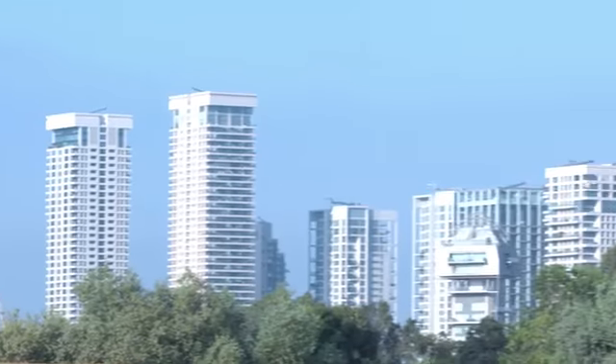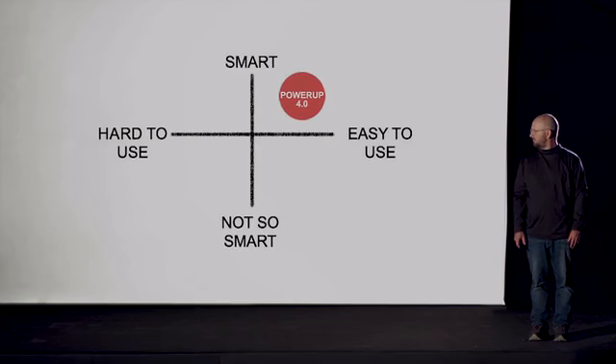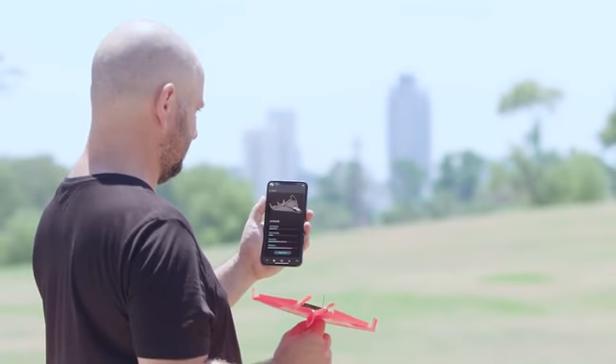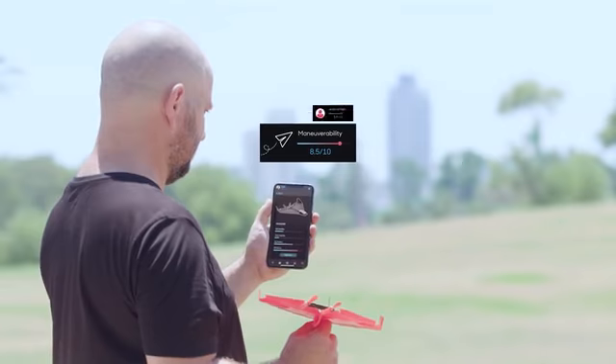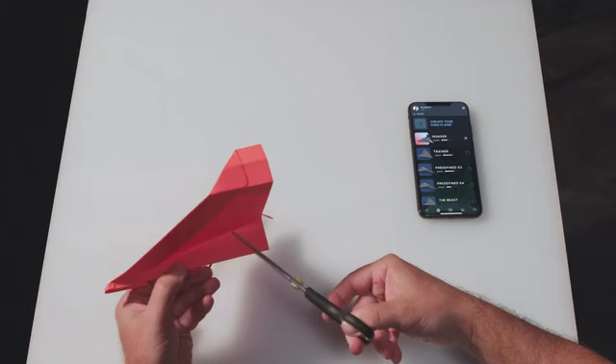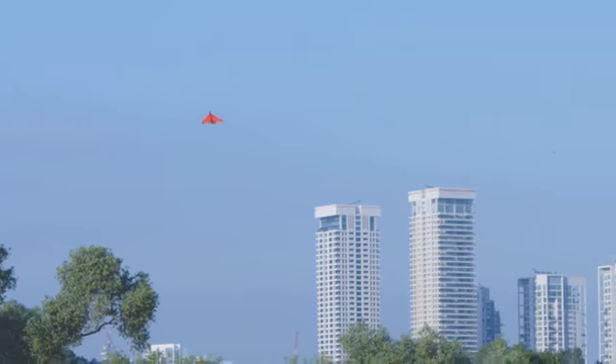In simpler terms, whatever happens, Power-Up 4 continues to fly. That makes Power-Up 4 the smartest, most easy-to-use plane we ever made. When you're done flying, Power-Up will give you data about your flight, like maneuverability score, length of flight, and quality of paper folding. Then you get personalized tips on how to optimize your next flight, so no matter what plane you create, it will soar majestically.